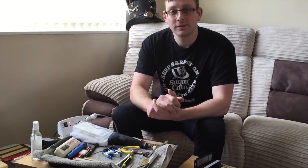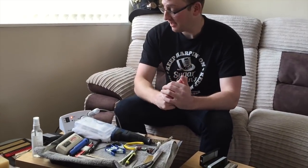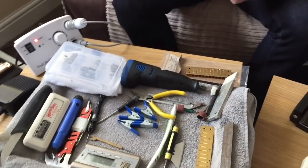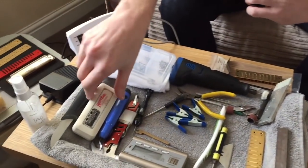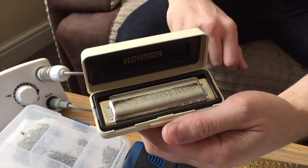So I think we're going to start by looking at retuning a harmonica. So which harp are we going to work on now? This is the one I've got for us. At the moment it's standard stock, straight from Hohner, Germany.